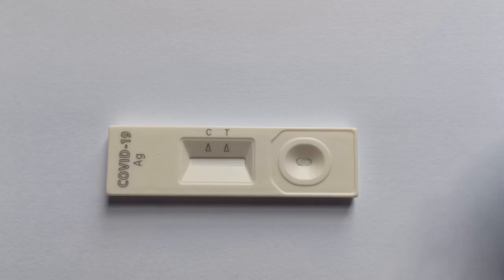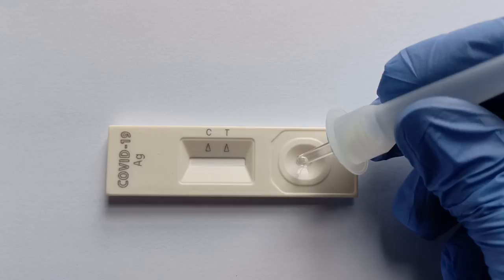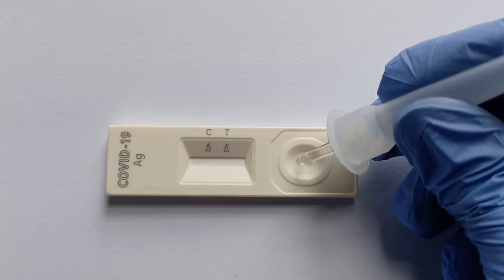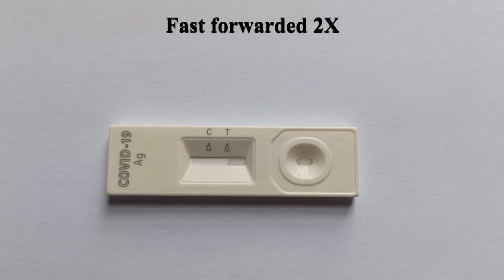Without any delay, add 3–4 drops of the extracted specimen from the buffer tube onto the specimen loading chamber of the test cassette. Leave the cassette undisturbed for a few minutes. You will notice the liquid sample begin to travel along the entire length of the nitrocellulose membrane of the test strip.